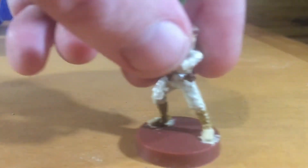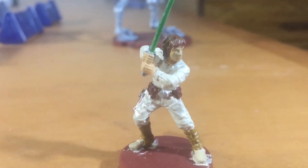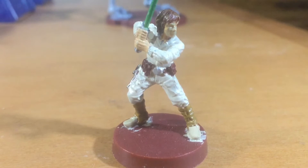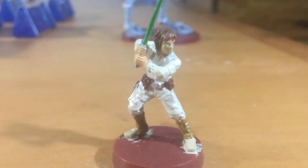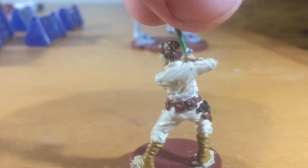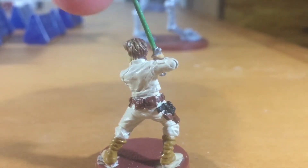Here's my Luke Skywalker. Up close he doesn't quite look like Luke — I've got to work on his face some more, so he's not quite done. But I got a lot of him done. He's got his DL-44 blaster.